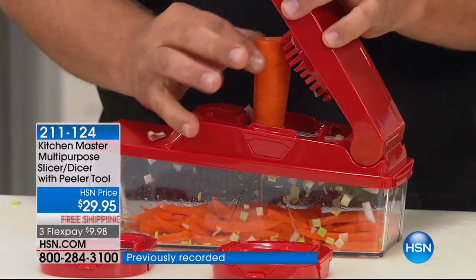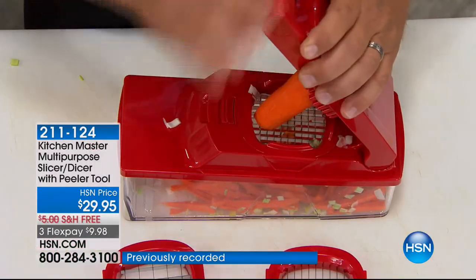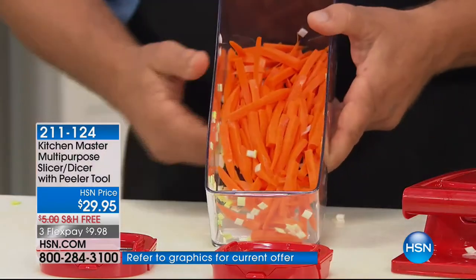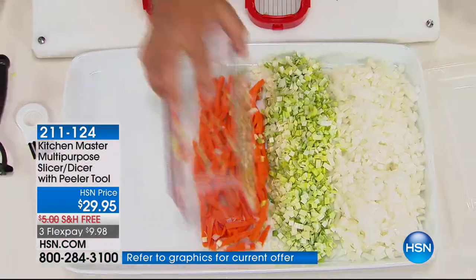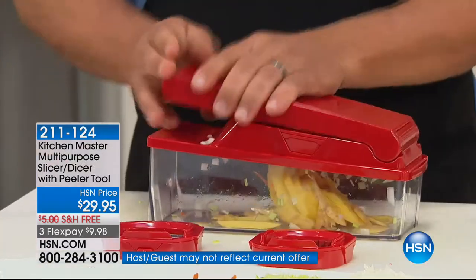If you put it in straight up and down, it's just gonna roll that carrot out. It's a little tip from my kitchen to yours — all you do is press and you get perfect carrot sticks. Instead of carrot sticks, maybe instead of a carrot, try a potato for homemade shoestring french fries.